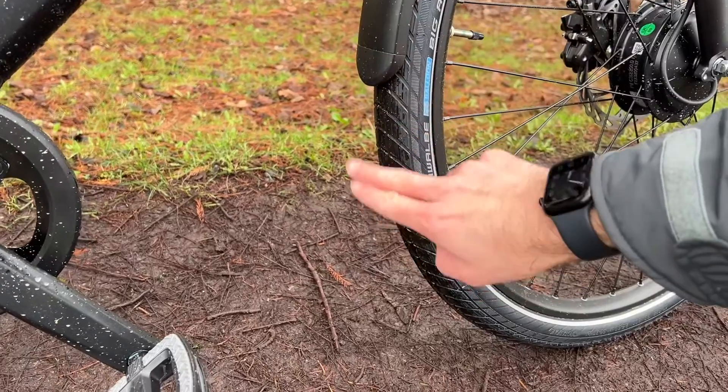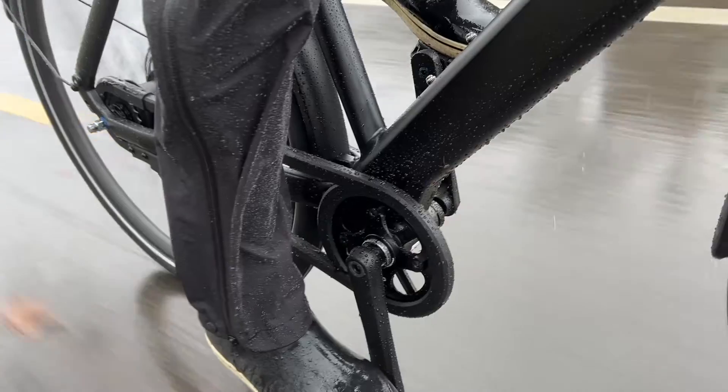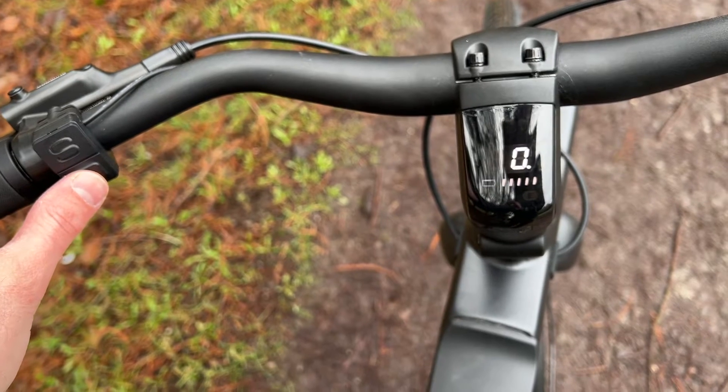Now let's talk about the bad. First, rain fender coverage was not great. It does come with fenders, but they don't go down very far. When I picked up the bike it was raining hard and my feet got completely soaked. As someone who rides a lot in Seattle, I really value bikes with good rain fenders. It also comes with a little horn feature — here's a clip of me honking it.